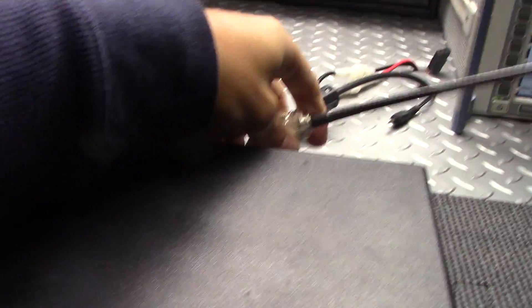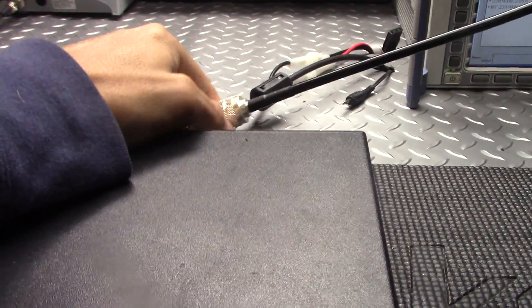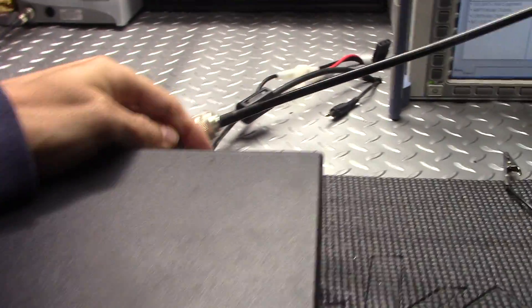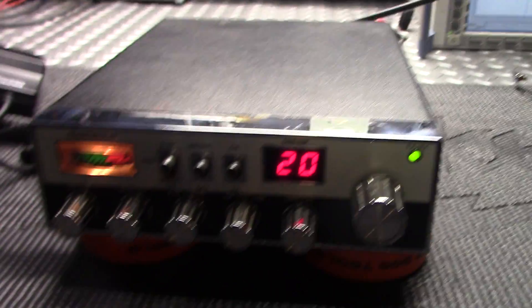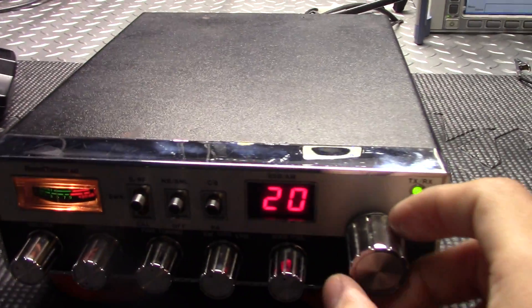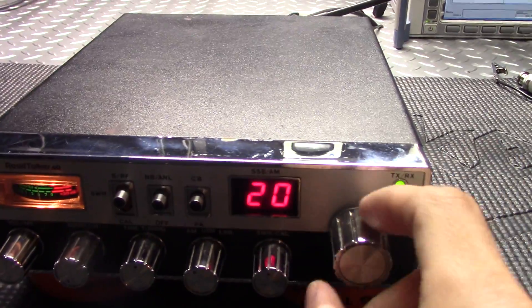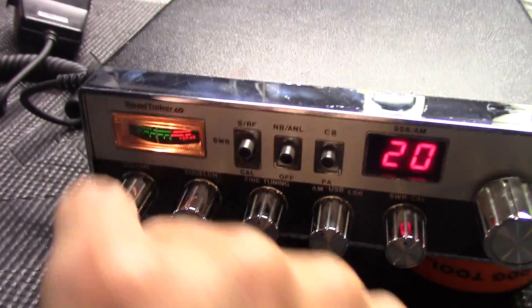This is like a late 70s radio, guys — if I had to guess, somewhere around 1978 or 1979. It doesn't receive like the newer ones do. This hasn't had any caps replaced or anything like that, so I bet if it had a recap you'd pick up a little more sensitivity. But anyways, there she is.